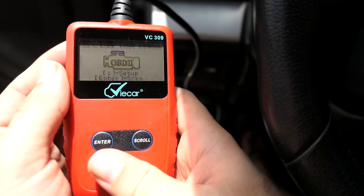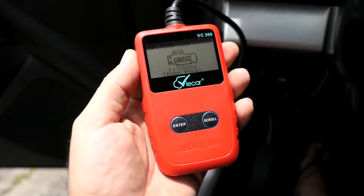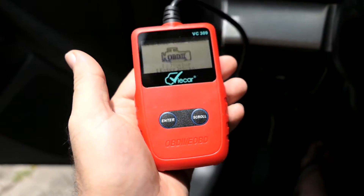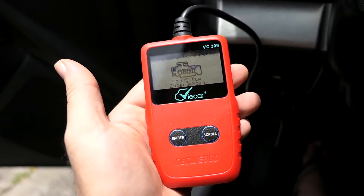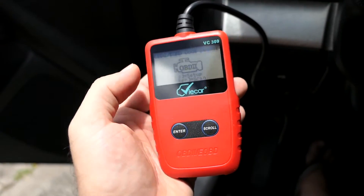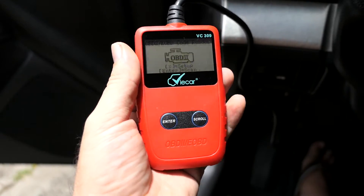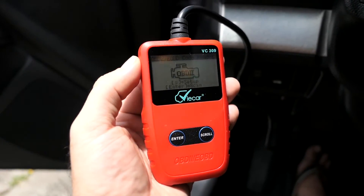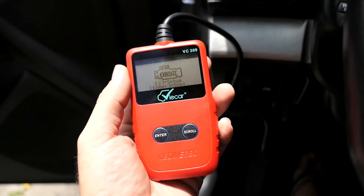We're back to the main menu. If you have problems or need to check something, this is a great tool to have — something an average person can use without getting confused. They do have fancier ones where you can go through more menus and check specific things, but for an everyday person, this is the way to go. You can check what's wrong with your car, get it fixed, or just reset a check engine light. Sometimes it's for simple things — once you reset it, it never comes back, just a glitch. You can do that yourself without going to the repair shop.